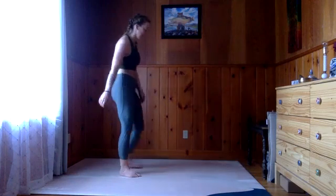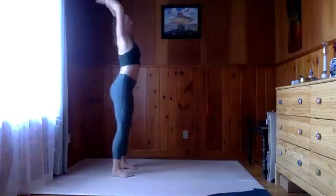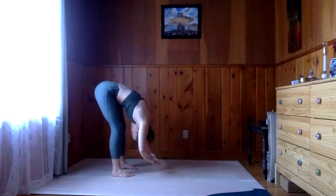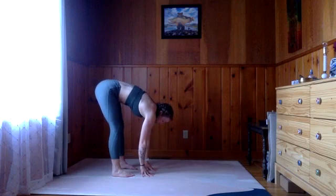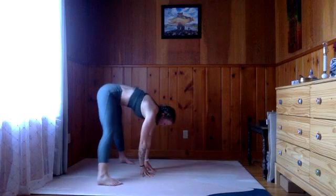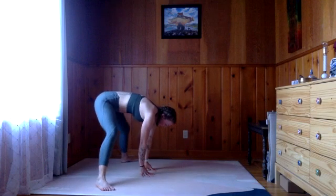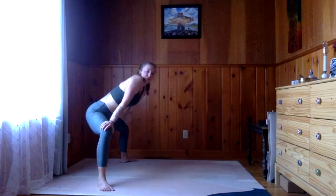From here, inhale the arms up and exhale, fold all the way down. Inhale, half lift. From here, we're just going to heel toe the feet wide — they're probably off the mat — angle the toes out, bring the hands to the knees, and we'll find a supported goddess squat. We can wiggle side to side here.